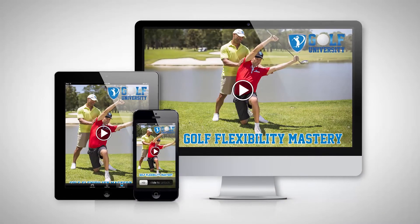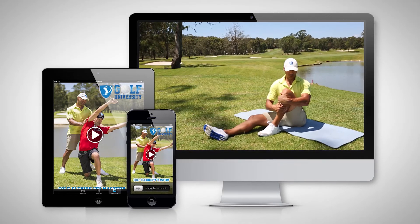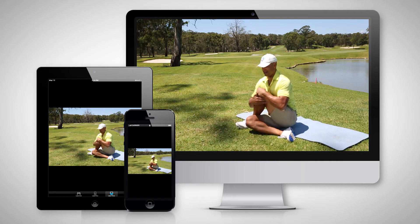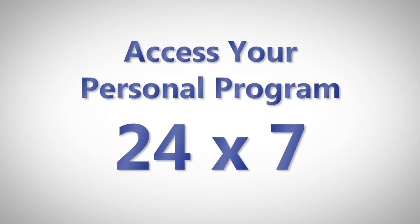All of the videos in the Golf Flexibility Mastery program are accessible on the internet, on your personal computer, iPad, tablet or smartphone. Which means you can watch them at home, the office or even at the golf course, 24 hours a day, 7 days a week.